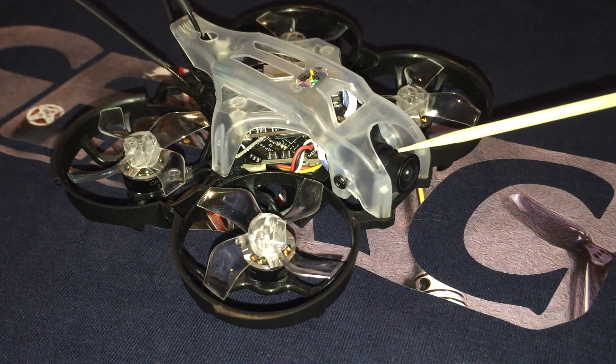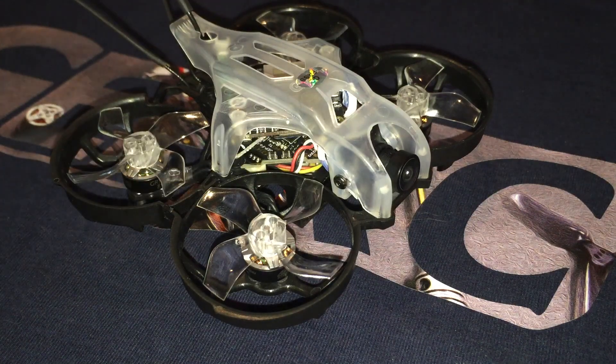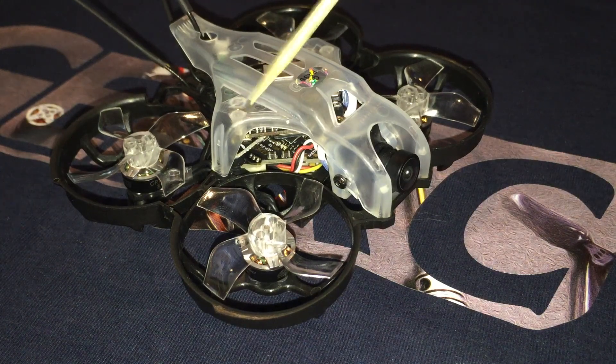Here we have the newly released CatX Loris 4K camera, and the ribbon cable that connects the camera module to the DVR unit. The canopy is similar to that of the GEPRC Sine-i, only it has additional 25.5mm mounting points, but also retains the 20mm mounting points of the Sine-i canopy.